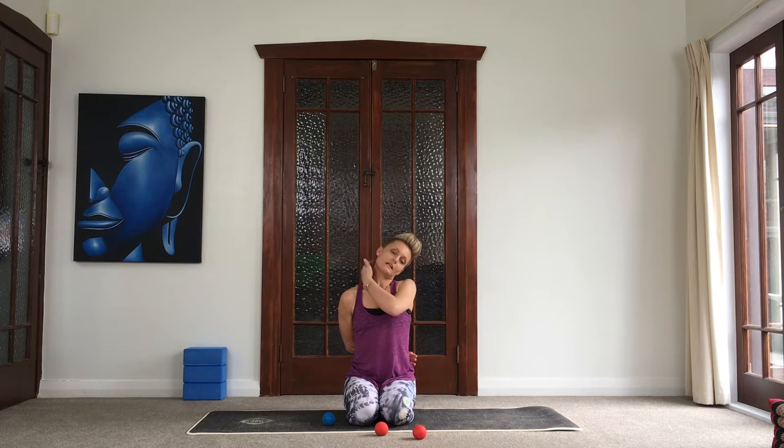Then take your hand around behind you on that same side you were just working, grab hold with the other hand, and drop your ear to your shoulder so you're feeling a nice stretch all through the side of the neck and into the upper back area. Carefully press your head up to neutral. Before you do the other side, turn your head from side to side and just notice the freedom you have along that side we've just been working on. Then take a ball and release the other side.